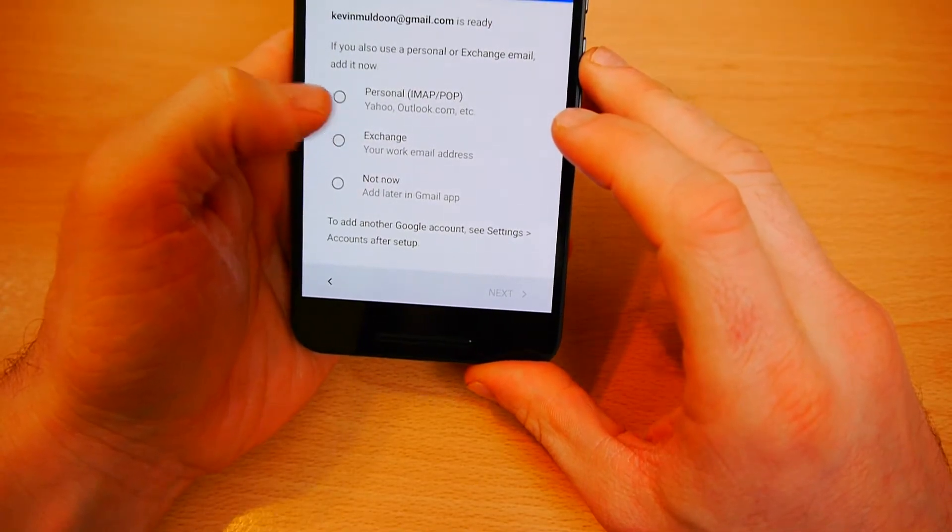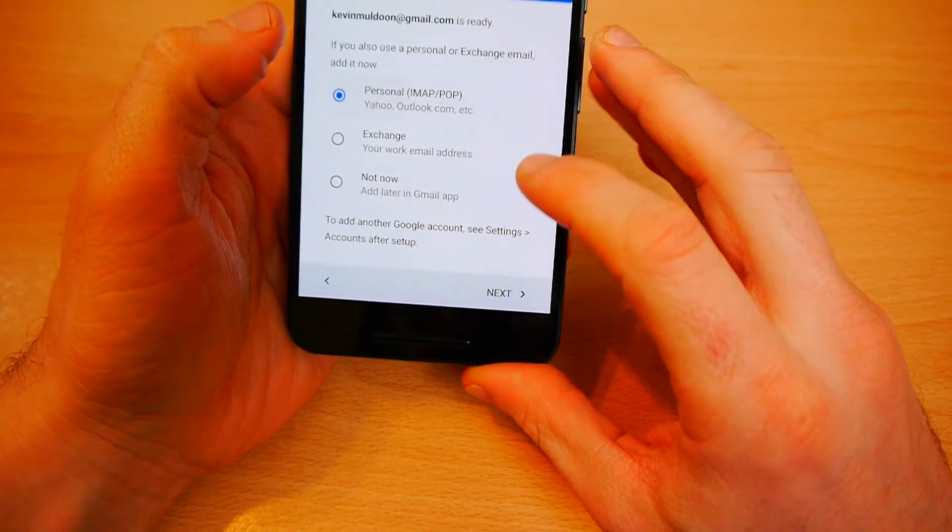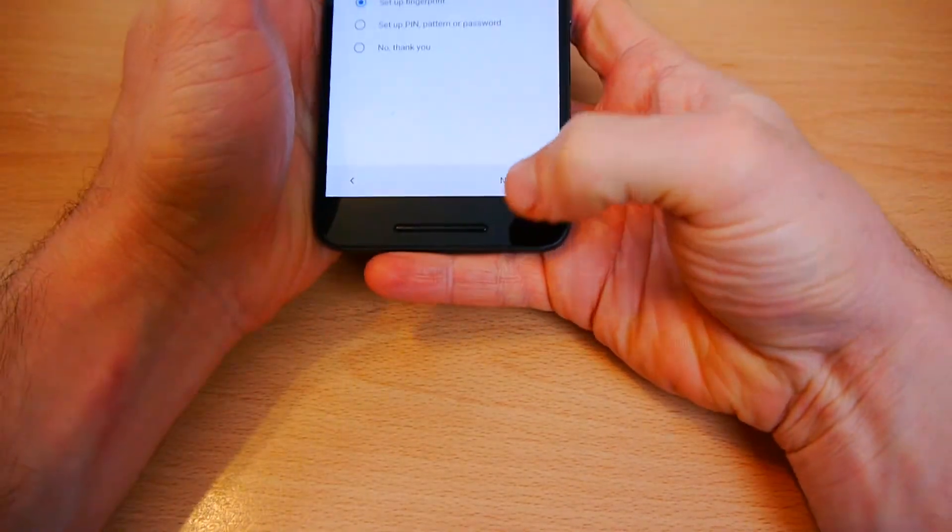You can set up a personal email address, which I'm going to do now. So I'm just setting up my Hotmail account. Once I'm finished I can just click next.